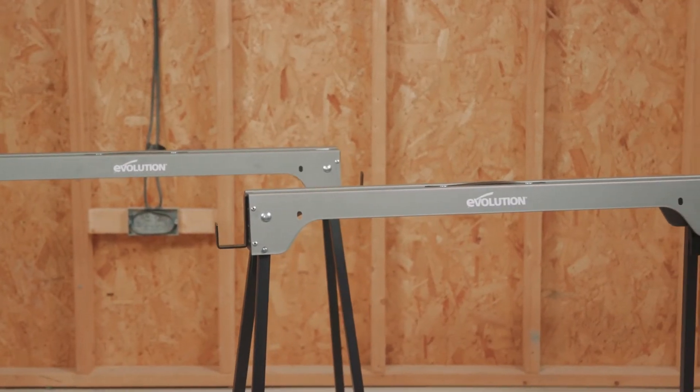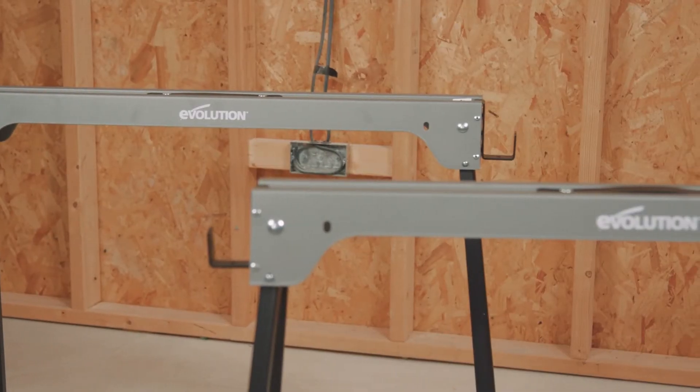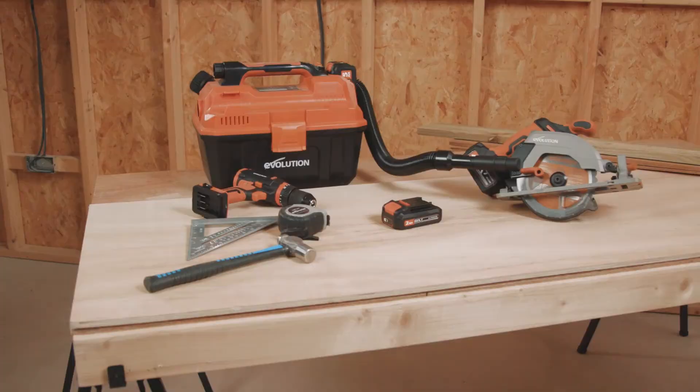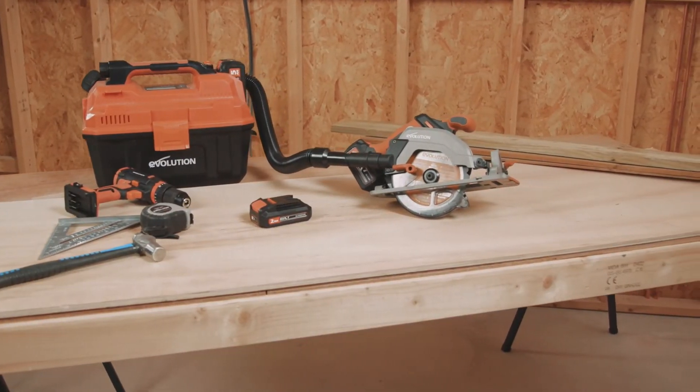Another excellent accessory to use with your cordless circular saw is the Evolution Metal Saw Horse Folding Legs Twin Pack. It's a must-have piece of kit for every tradesman or DIYer.